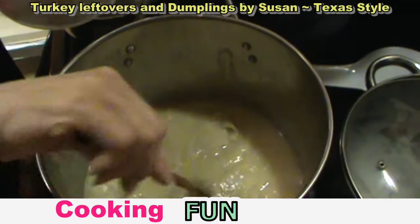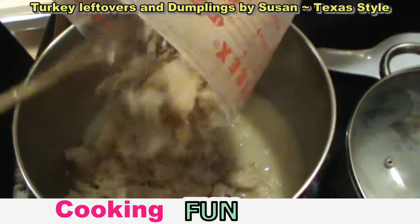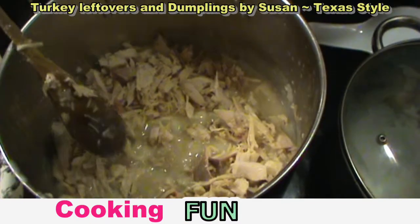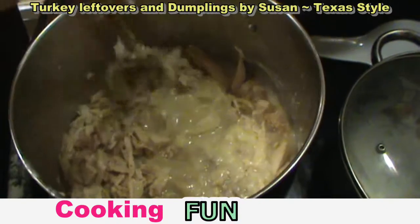Time to add the turkey. Here's my chopped leftover turkey from Thanksgiving. Add it into the dumplings. Mmm, that looks good. Stir and let it get hot. Should be yummy.